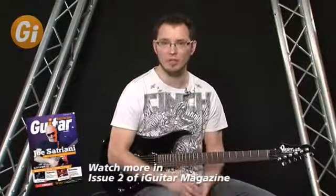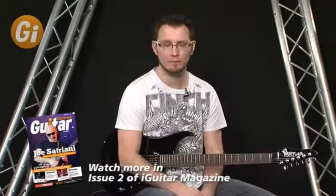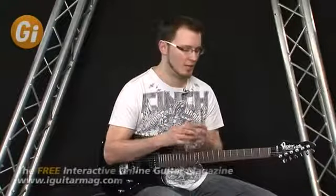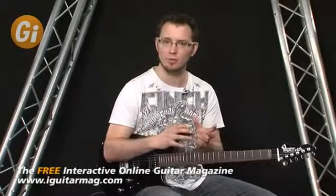We're going to take a blues in the key of G. So we've got three chords: G7, C7, and D7. I'm going to show you, over the first two chords — the G and the C — how you can make a more interesting transition between those two chords.